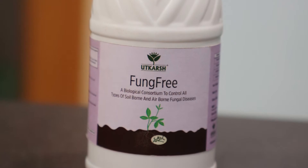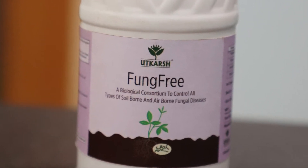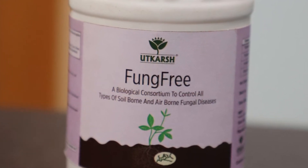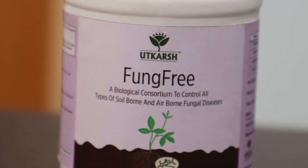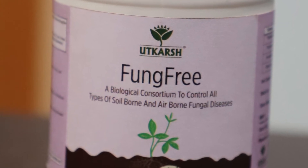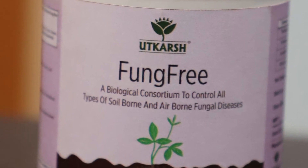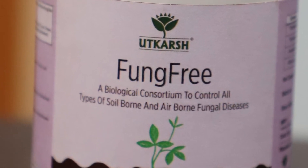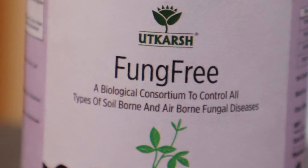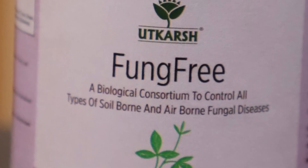With that background given, let me introduce you to Fung Free. Fung Free is a product manufactured in Surat, Gujarat by Utkarsh. It is a biological consortium. When I say biological it means that the consortium liquid is alive — it has living fungi in it. By consortium it means there is more than one type of fungi that are compatible with each other. It has a few types of good fungi that are very good at fighting bad fungi.